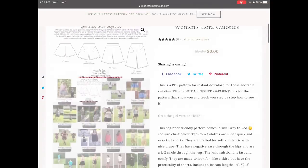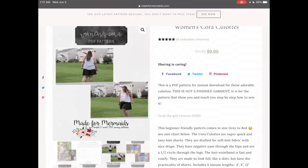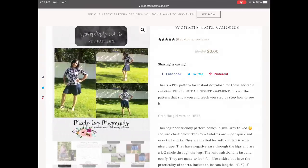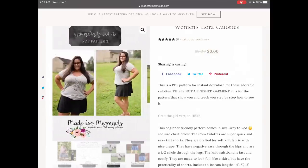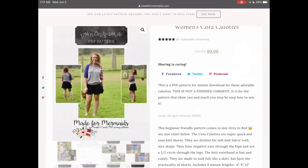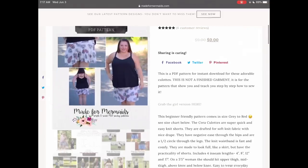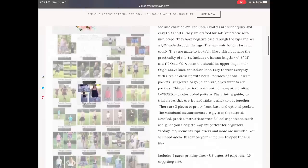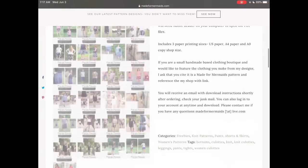For Made for Mermaids, we have the Cora Culottes. These are in a knit fabric as opposed to the previous woven ones. They look very light and flowy — when you want to wear a skirt or look a little more dressy but want the comfort of shorts, these culottes are perfect. They come in a size range of a 29-inch to a 53-inch waist, and there's even a free version for girls as well.